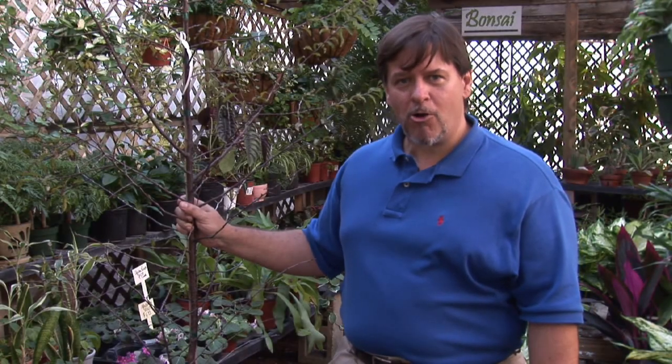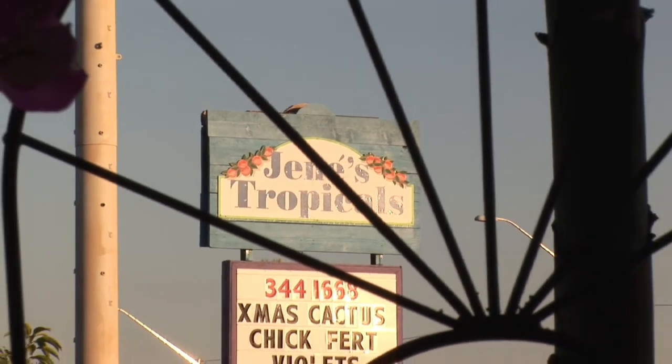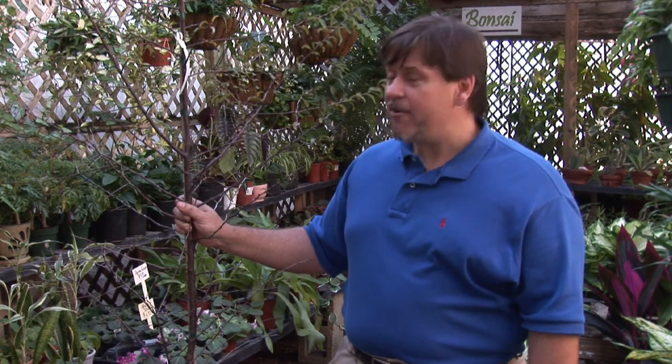Hi, I'm Charles Boning. I'm the author of Florida's Best Fruiting Plants. We're at Janae's Tropicals in St. Petersburg, Florida. Today we're here to talk briefly about how to grow native plum plants.